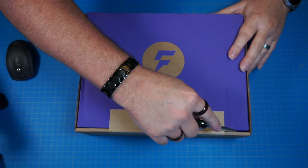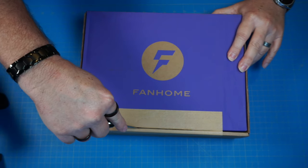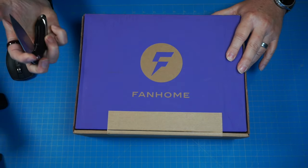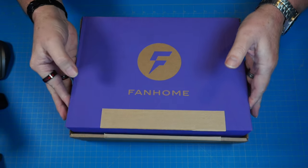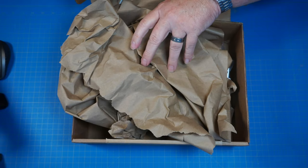Let's go ahead and crack this bad boy open — break the seal, if you will. There we go. Let's see what we got inside. Let's get this paper out of the way.